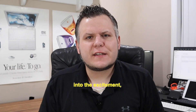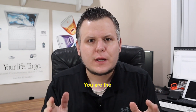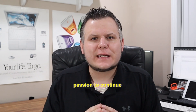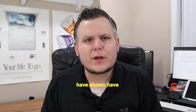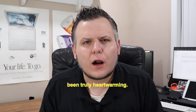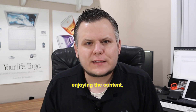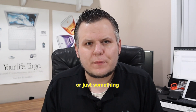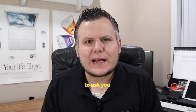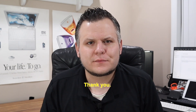Before we dive into the excitement, I wanted to take a moment to express my gratitude. You are the reason for my passion to continue growing the Circuitsphere. The support, comments, and enthusiasm you've shown have been truly heartwarming. If you've been enjoying the content, found something helpful, entertaining, or just something that brightened your day, I want to ask you to simply hit that subscribe button. Thank you.